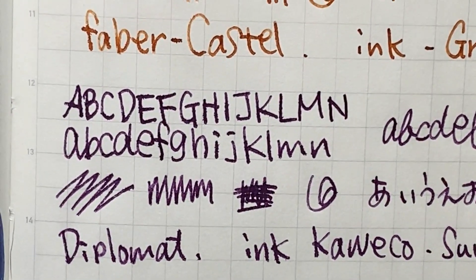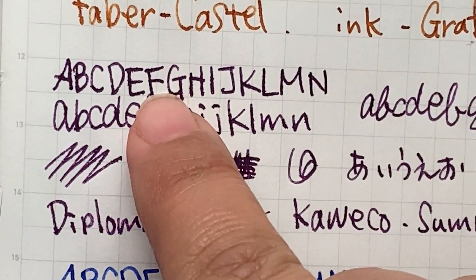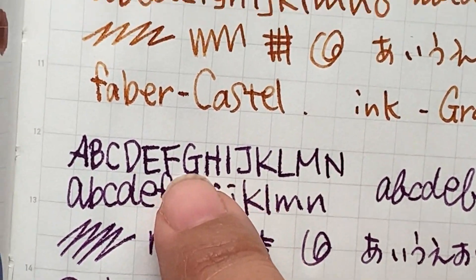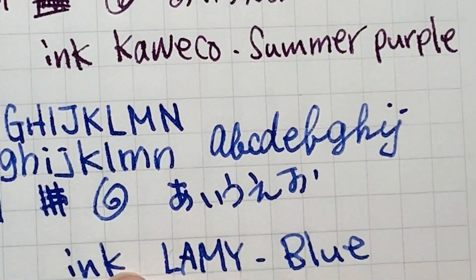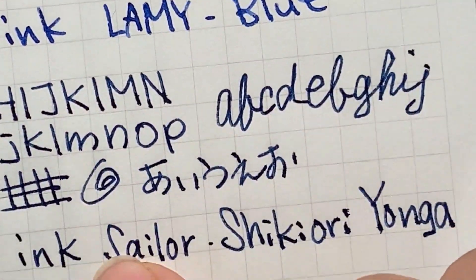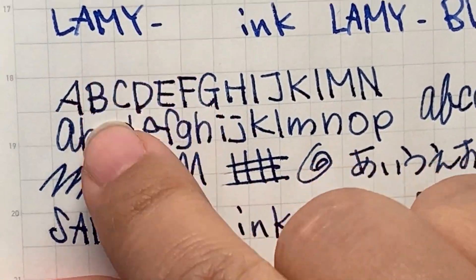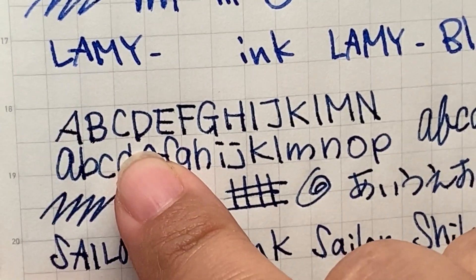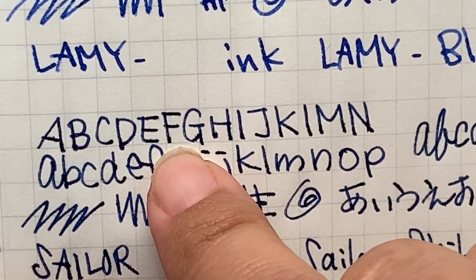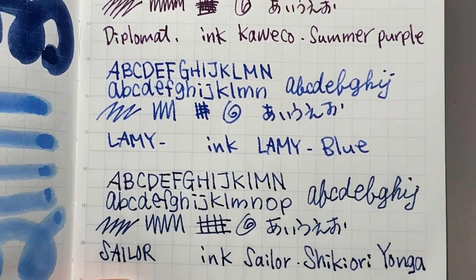I think the Diplomat is starting to feather — can you tell? It's hard to tell on screen, I guess, but it had feathering starting here. I think the Faber-Castell is not really feathering, but the Sailor has a lot of feathering. I can't see it clearly on screen, but it started feathering, so I said I'm not sure about this.